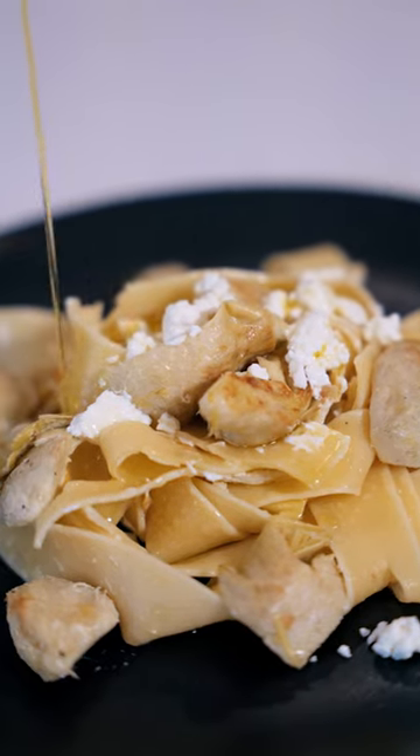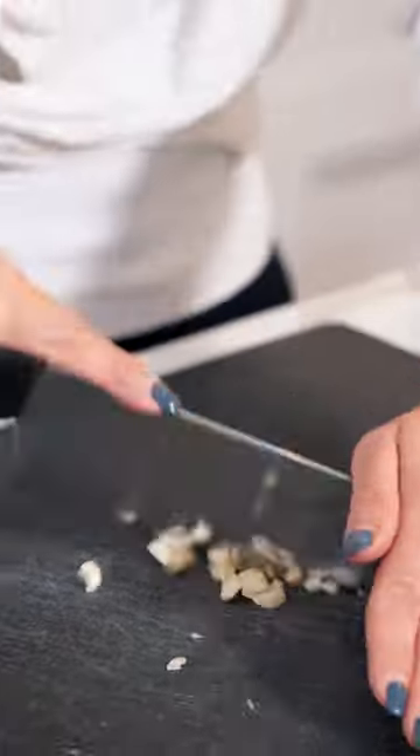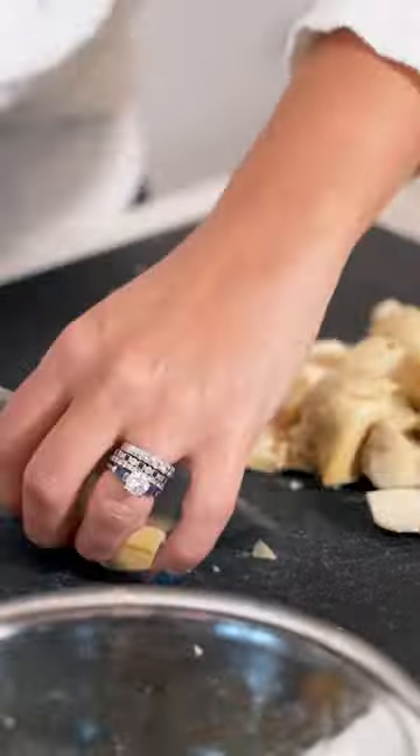Today we're going to make this light and refreshing pasta, lemon zest with artichoke. Three cloves of garlic — we're going to chop this up. Canned whole artichokes, and I'm just going to cut them in fours.